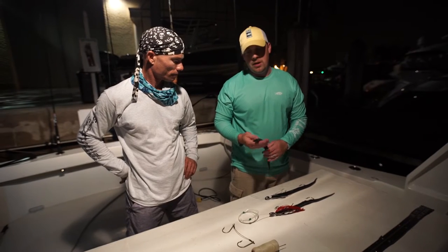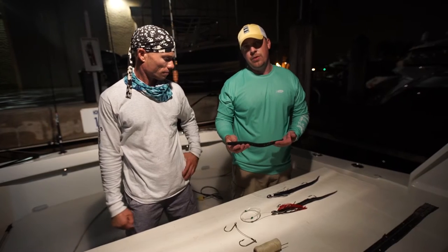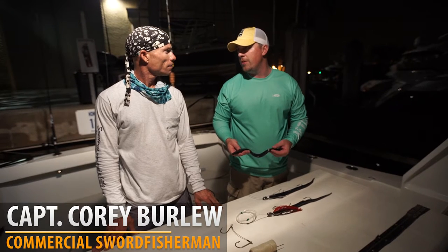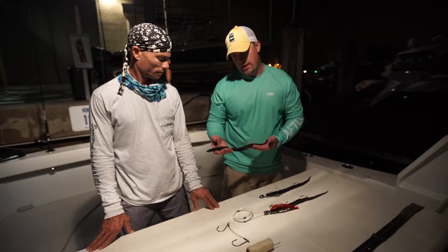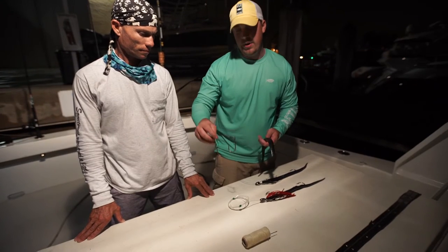Cory's been using these large soft baits — this is our 18-inch original series. He's been swordfishing with them for a number of years. He found out about us from a friend up in the Northeast that used them for bluefin tuna, and had the idea that they'd make a great daytime sword bait. He originally started out by rigging these with homemade tandem rigs.